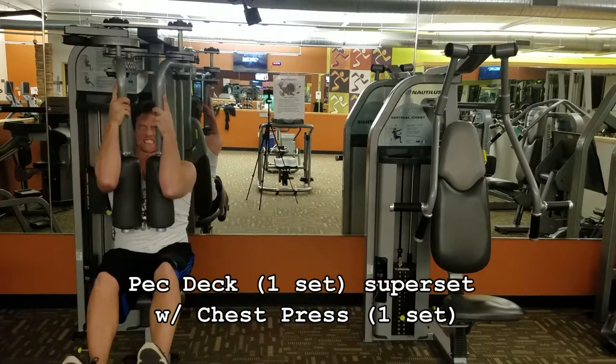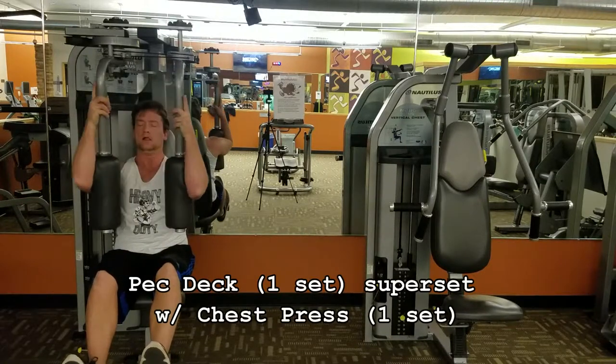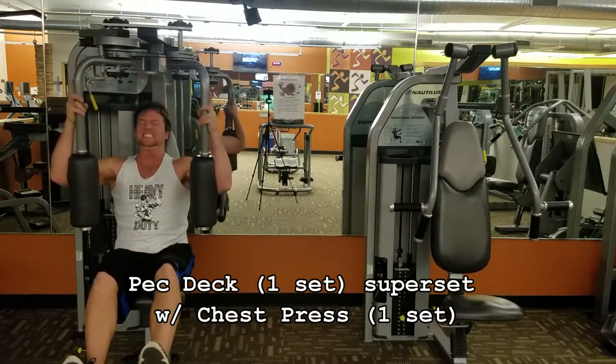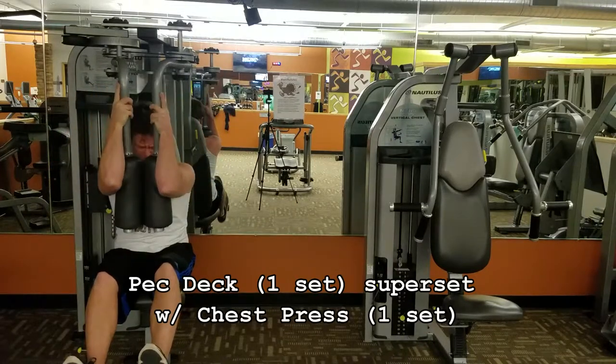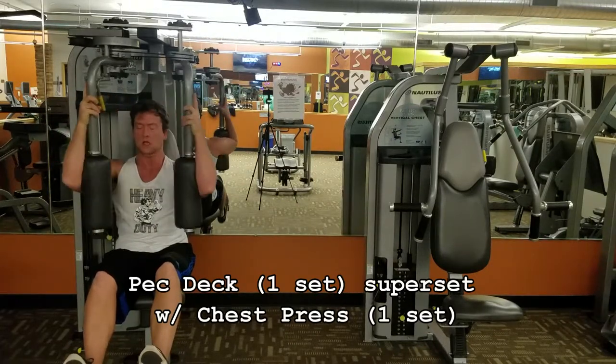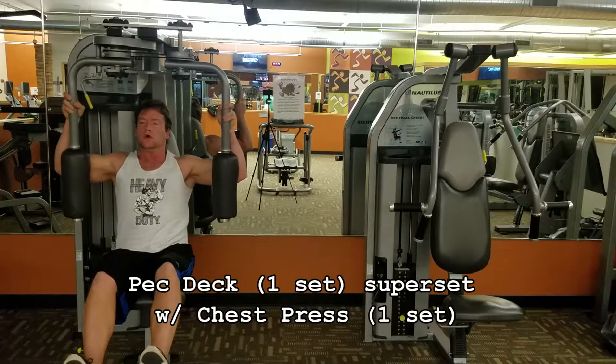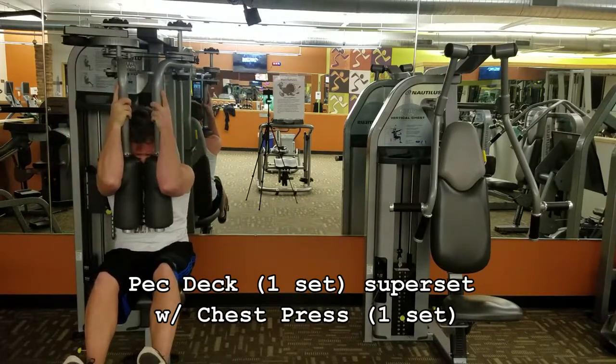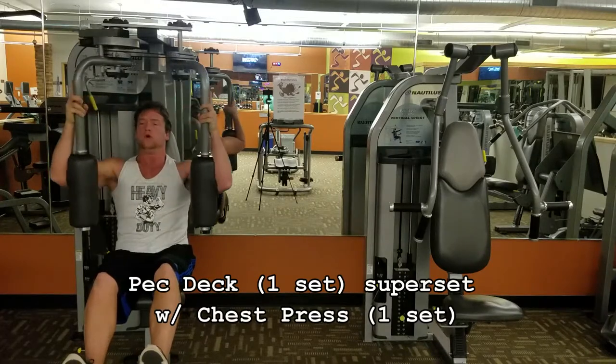Slow, controlled repetition, although this is faster than I would lift now. Pause momentarily in the fully contracted position, control it back to the starting position. Another rep. I shouldn't be moving my head like this, but you can see this is a heavy weight I am stressing. A little momentary pause, control the weight down.